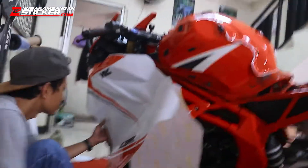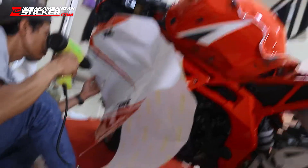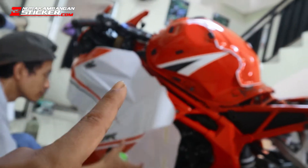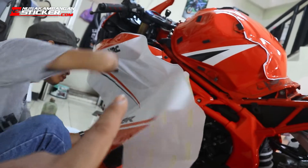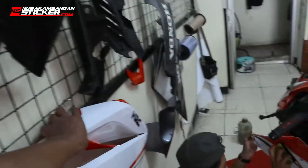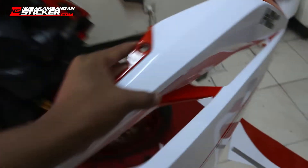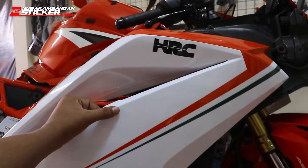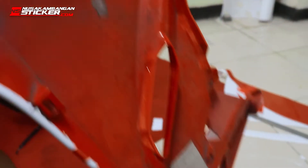Tinggal pasang sebelah kiri. Jadi pasangnya tuh kita pasang lagi di motornya gitu kan, biar bisa ngukur ininya, apa grafisnya, desainnya. Jadi biar ada pegangan juga, jadi masanya tuh enak gitu. Nah nanti abis bisa dipasang ini kan, udah terpasang, baru kita lepas. Ini bagian yang sudah terpasang, yang sebelah kanan udah terpasang.